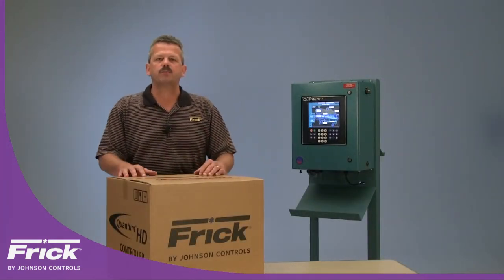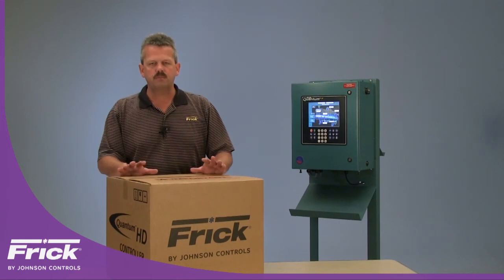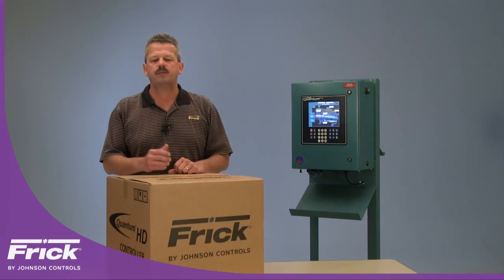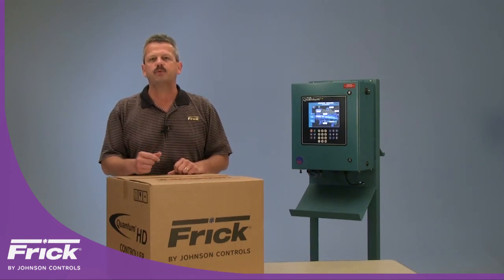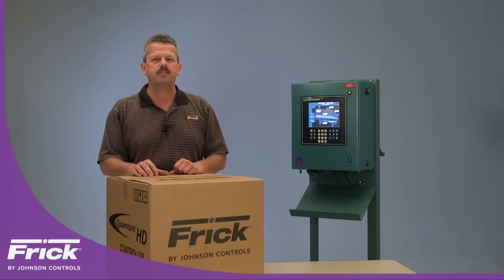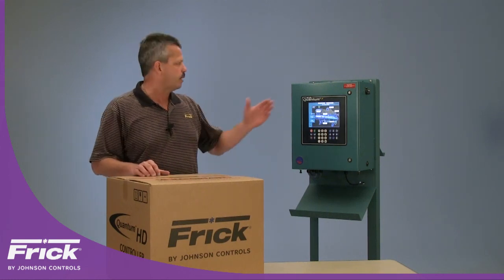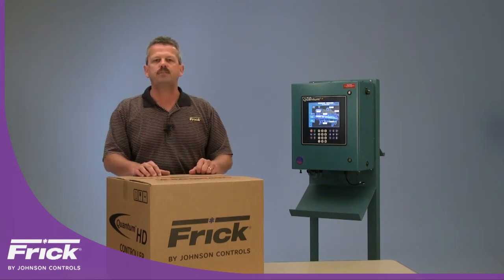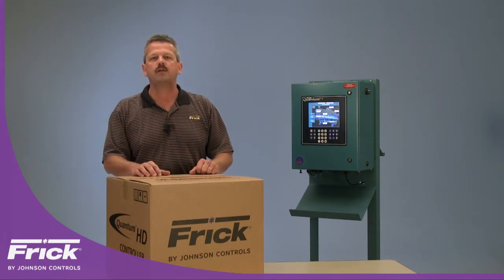Hello, I'm John Costner with Frick by Johnson Controls. In today's video we'd like to both introduce as well as demonstrate the installation of our new Quantum HD Field Retrofit Kit. This Field Retrofit Kit will enable you to easily and very affordably retrofit a Quantum LX controller or a Quantum 4A controller in the 22 by 18 by 10 inch enclosure.